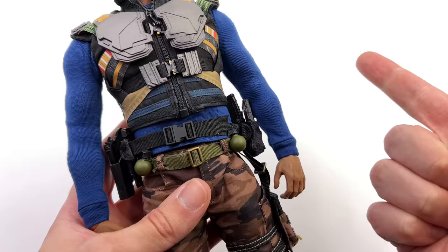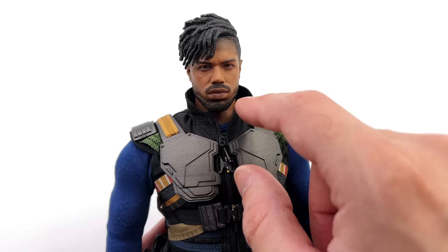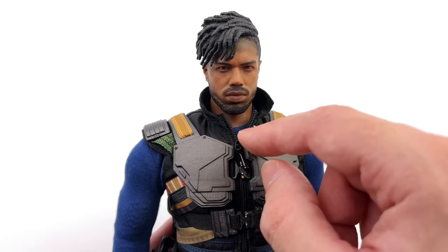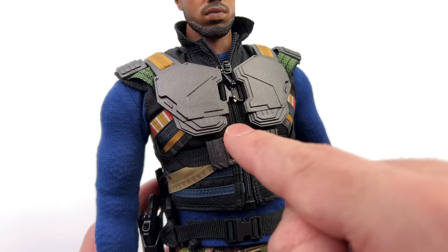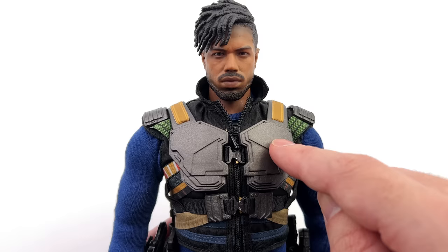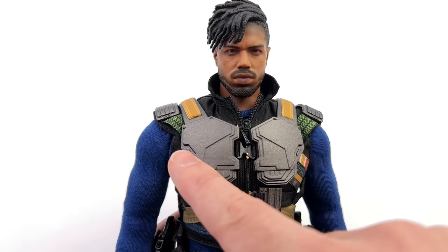Up close, the head sculpt sits at pretty much the perfect height to expose a little of the neck, even though the collar on the vest is a little larger. There's a proper working zip down the front so you can unzip it to remove the various layers. The armor plates peg together — be careful, as these pegs seem a little fragile. Apparently Michael B. Jordan is a Dragon Ball fan and this outfit was influenced by Vegeta, which makes me like it even more. You can kind of see it: it's essentially Saiyan armor, with the straps over the top and the stretchy blue shirt underneath.